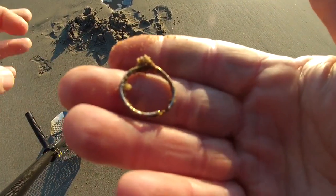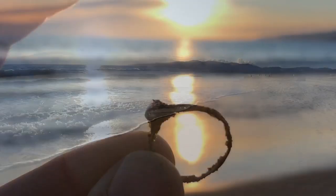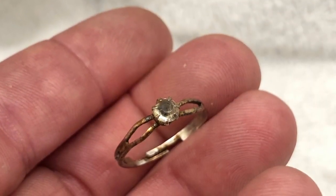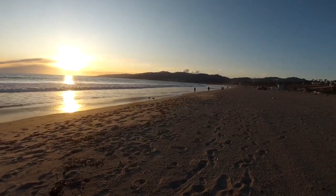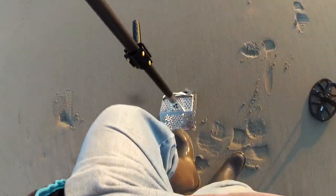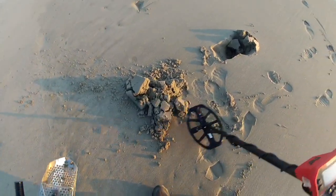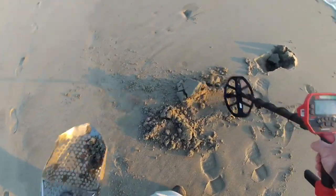That would be fun to clean up, and it's beautiful out - just absolutely gorgeous. That's Malibu up that way. The view never gets old. Look at that penny target. I've talked about it in other videos - I dig penny targets because I have found silver at this tone and other things. So you never know.